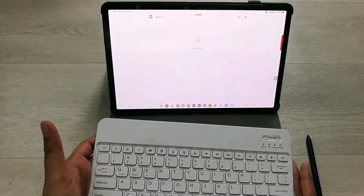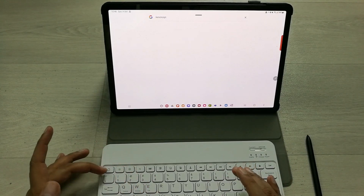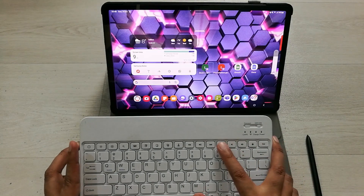The next tip is about the Search button. There is a dedicated Search button available on the keyboard. If you press it, it will open Google Search, where you can search for anything you want.